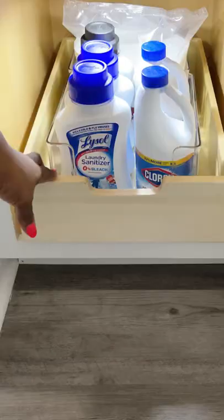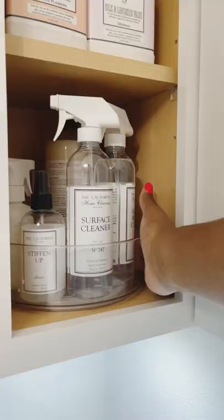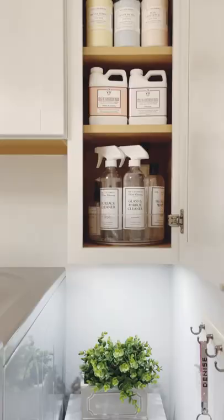Whiteners are below, again containing and protecting. High-end soaps, lotions, and cleaners have their private suite and the Lazy Susan is the MVP. Link to iDesign and the Home Edit in my bio.